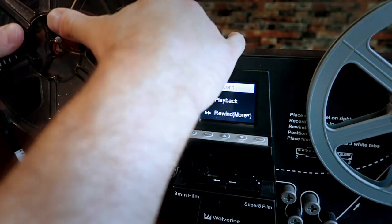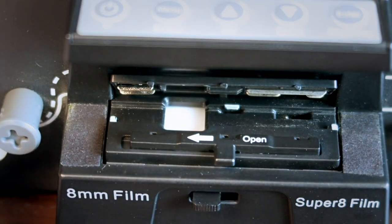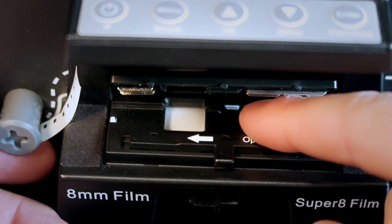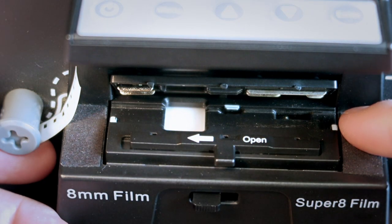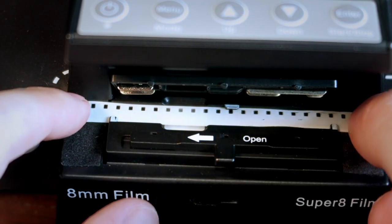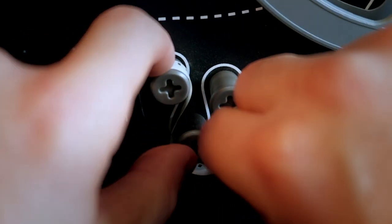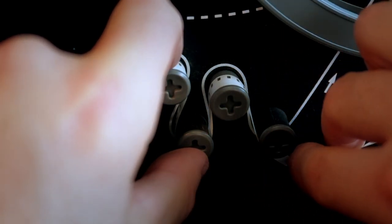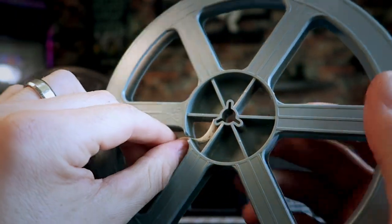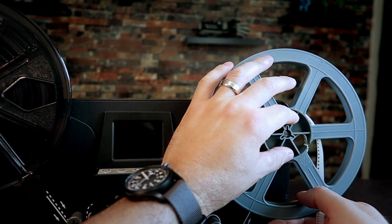Once you figure out what type of film you're working with, make sure you set the switch to the correct setting. Loading the film is very easy. There's a guided pathway on the front of the Wolverine that you can follow to thread up your movie. You will need to pull back the open lever to pop the tray. Once open, you will see three white guides that the film needs to be tucked underneath when feeding it through. When this is complete you can re-close the tray, then continue threading the film following the remaining guidelines. Feed the slack into the slot of the pickup reel, spool it once or twice so it holds securely, then attach it to the receiving end.